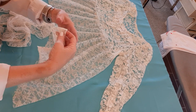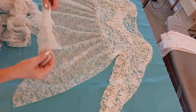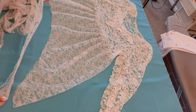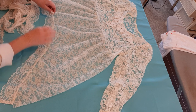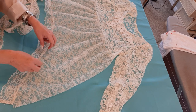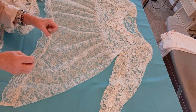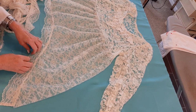Remember that ruffle I cut off the tablecloth in the very beginning? I am going to sew it on — I've got plenty to go all the way around. I'm going to sew it onto the bottom of the top. On this one I'm not going to pleat it, I'm just going to sew it straight on. I'm afraid if I pleat it it'll look too childish and ruffly, and I'm not sure I'd have enough fabric if I did all that pleating.